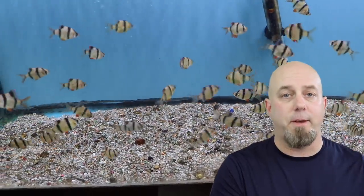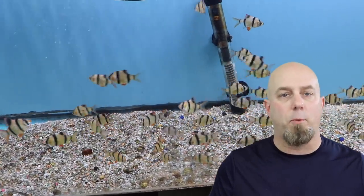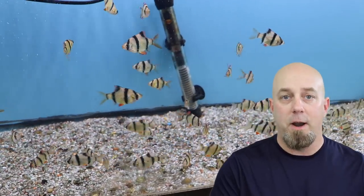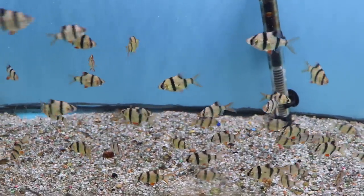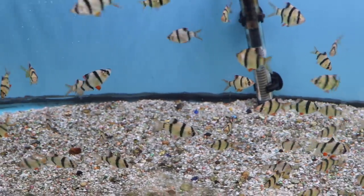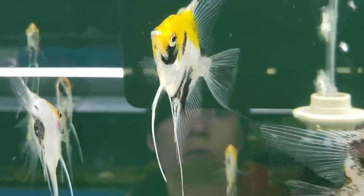Your aquarium had established itself for the ten fish you already had — you were doing your maintenance, keeping up with everything, and everything was great. But then you added ten more fish, which increased the bio load and the bacteria couldn't keep up. When you add that many fish at one time, you're not only increasing the load on the tank but you're probably also going to be throwing more food in there. More food equals more waste, more waste equals more ammonia.